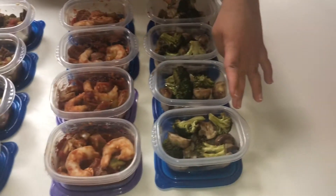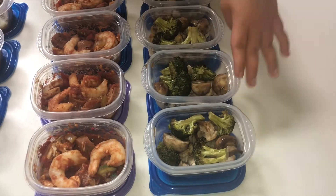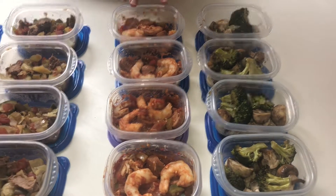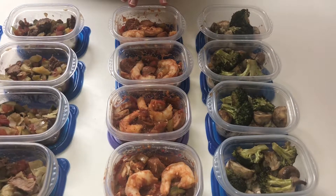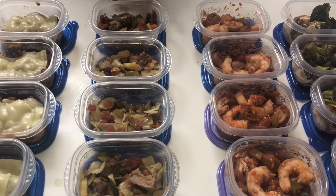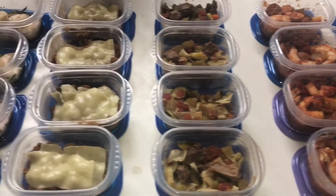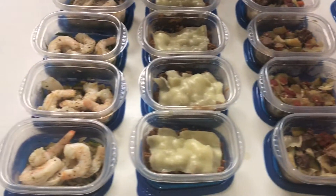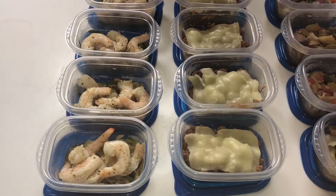We have here our chicken, mushrooms, and broccoli with our Asian sauce — we have four of those. Then we've got our chicken, sausage, and shrimp gumbo. Next is our vegetable beef soup. Then we have our deconstructed cabbage rolls. And lastly is our shrimp scampi with zoodles.